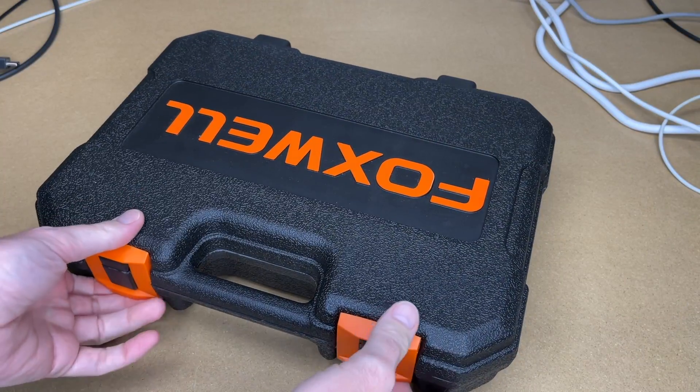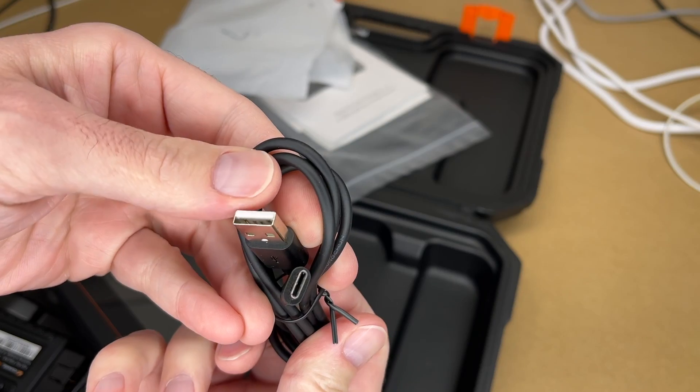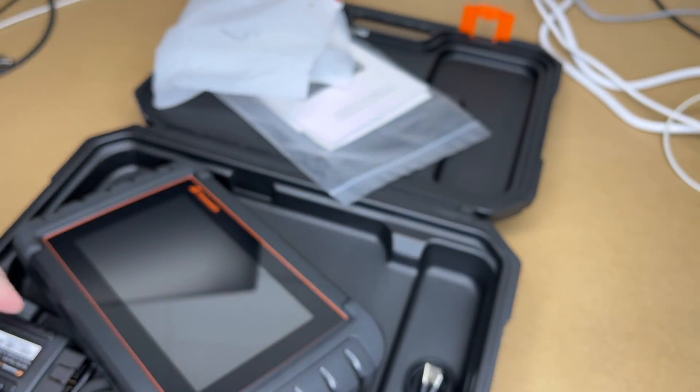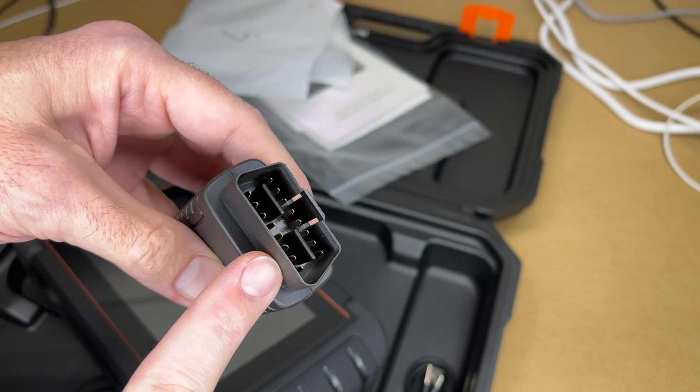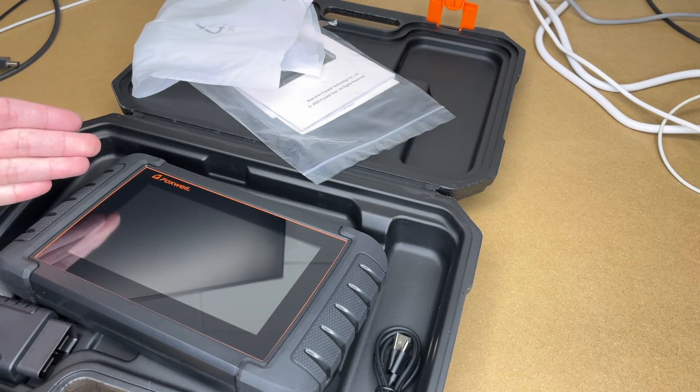It comes in a blow-molded case. Inside we have a manual, the scan tool itself, a USB Type-C charge cable, and a Bluetooth OBD2 reader. This scan tool is targeted towards home mechanics and DIYers.